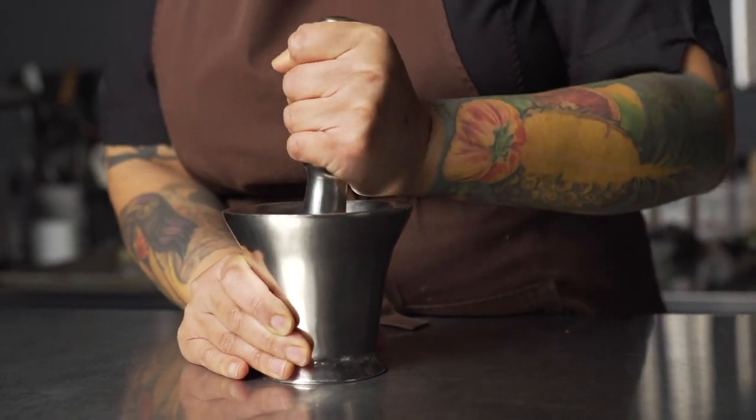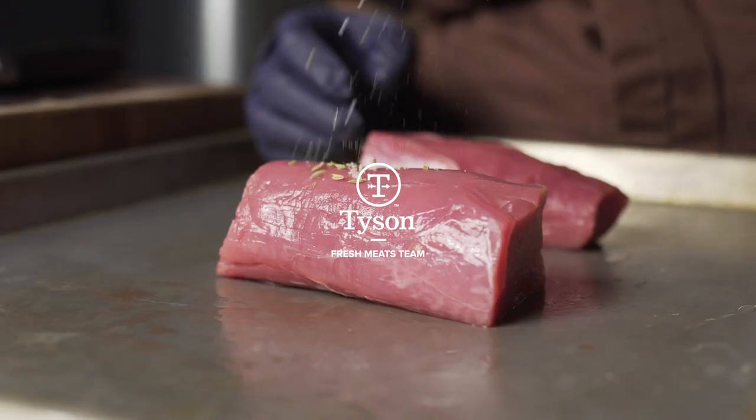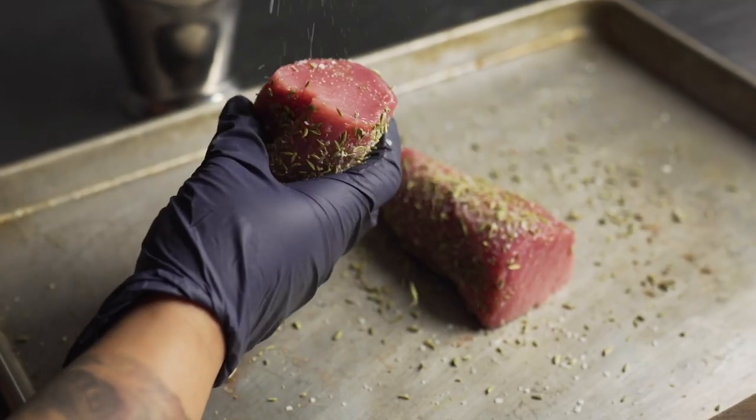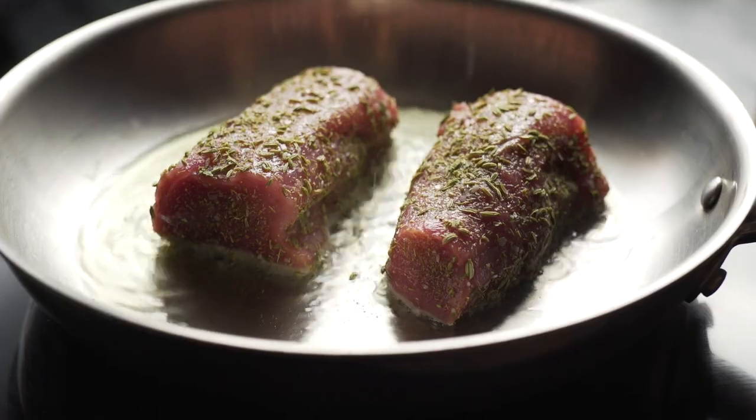My style of cooking is a melting pot of my traditional background in Indian cuisine from growing up in a traditional Gujarati family, to my professional background as a chef and my travels from all over the world.